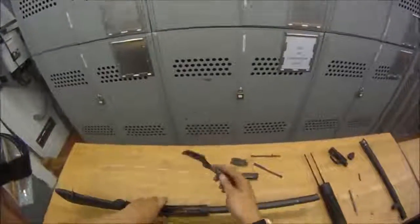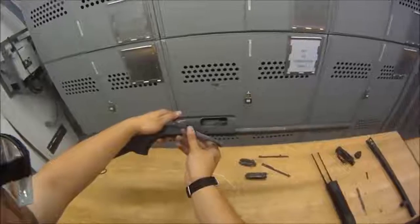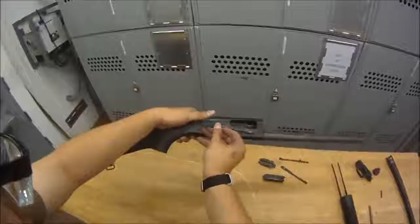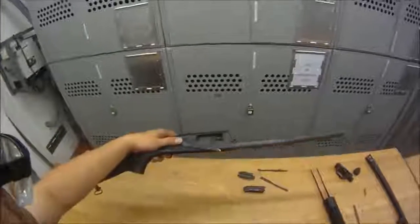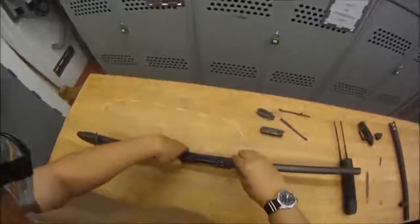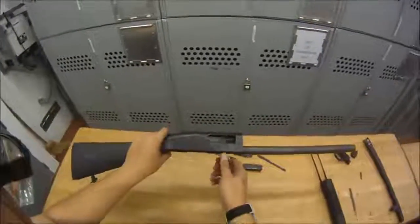First, I'm going to put our elevator in. The elevator goes in like this — you can go inside just like that. This orientation is incorrect, this is correct. I'm going to pinch it, put it in there, and let it open up on its own, and it'll find its home in the little hole.